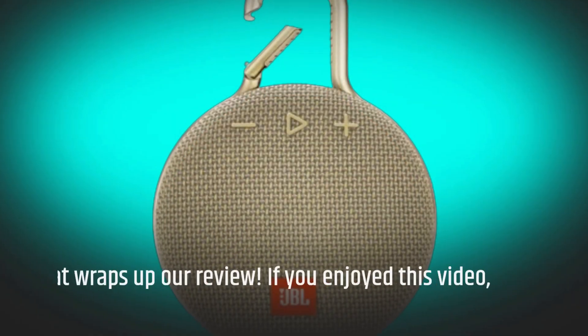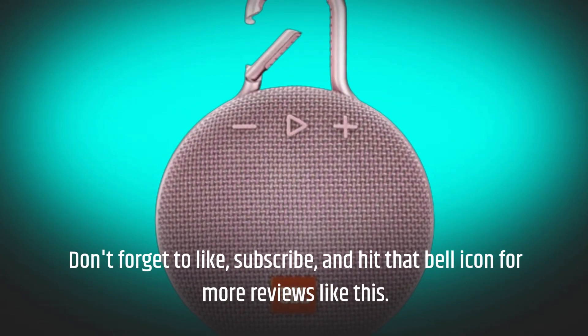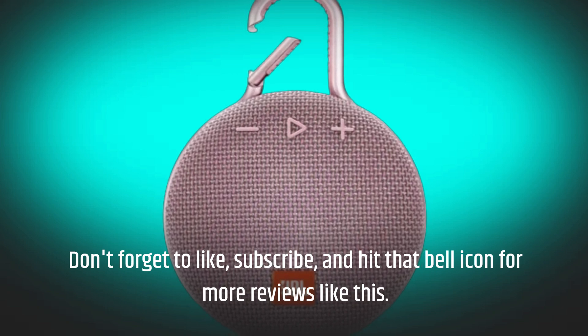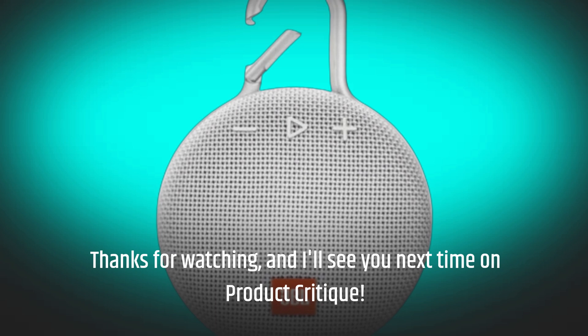That wraps up our review. If you enjoyed this video, don't forget to like, subscribe, and hit that bell icon for more reviews like this. Thanks for watching, and I'll see you next time on Product Critique.